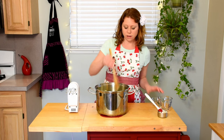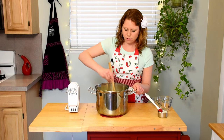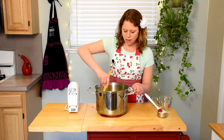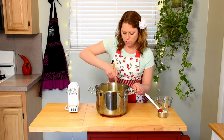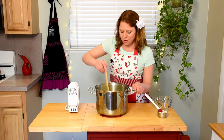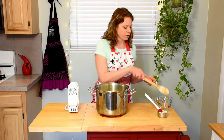We're going to stir all those in and make sure that everything is evenly distributed. Then we're going to give it one last whip to make sure there are no more chunks. While you're whipping, you want to make sure that you don't over-whip, or else your potatoes will be too gluey. Just like we don't want them too starchy, we don't want them too gluey either.